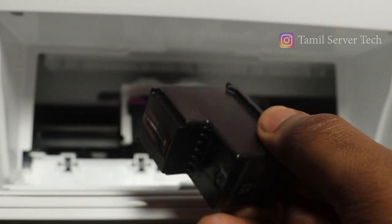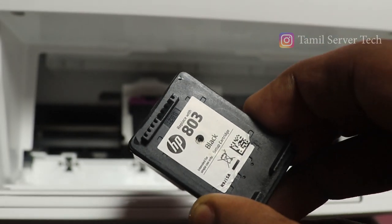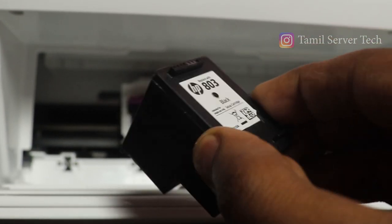If you have a cartridge from our recent unboxing printer, 803 is the model number. If you want to fill it in this cartridge, I will explain to you about the 803. It is very simple. You can remove the cartridge from the printer.